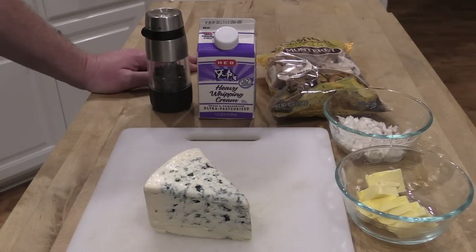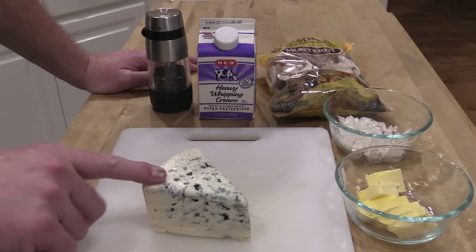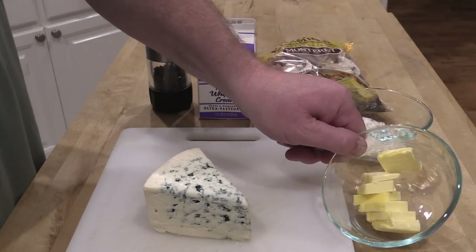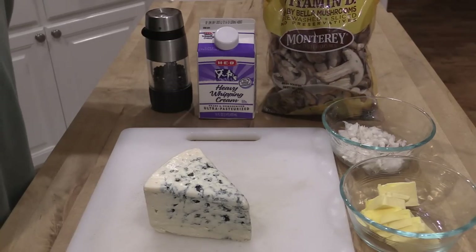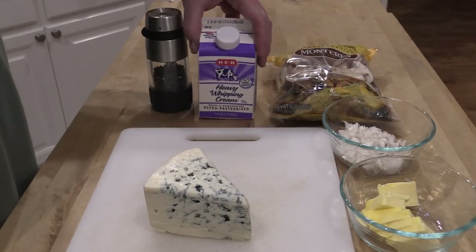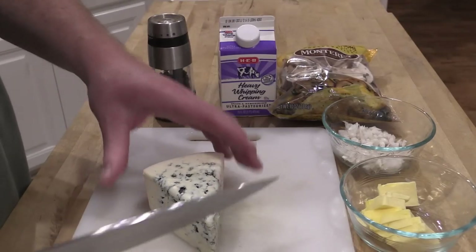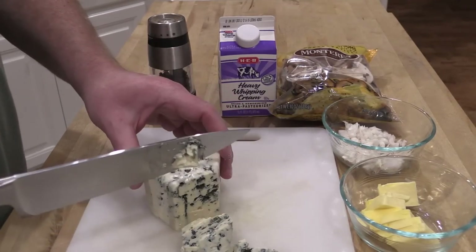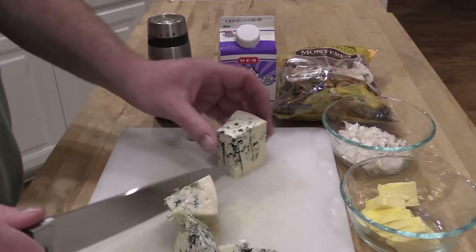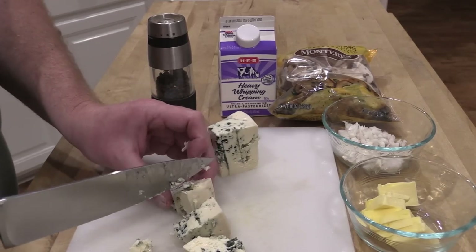Alright everybody, the meat is resting. I pulled off that Anaheim pepper and now we're getting ready to make this gorgonzola cream sauce. It's real simple — gorgonzola cheese, get the crumbled if you can't find the block. I've got four tablespoons of salted butter, one shallot minced, some baby bella mushrooms, some heavy whipping cream, and some fresh ground black pepper. I'm going to cube up about half of this block of gorgonzola. Now let's move over to the stove.